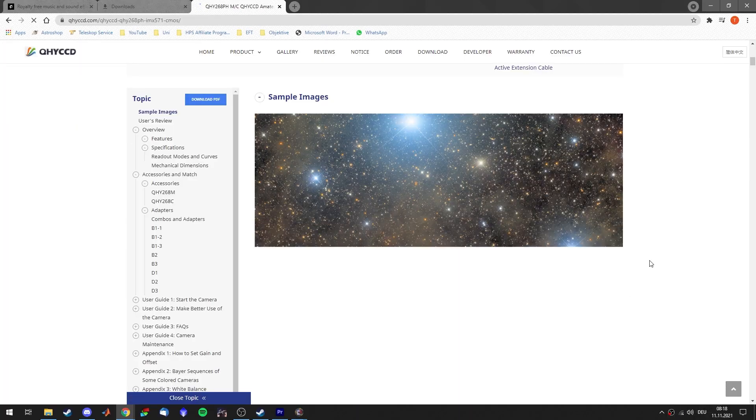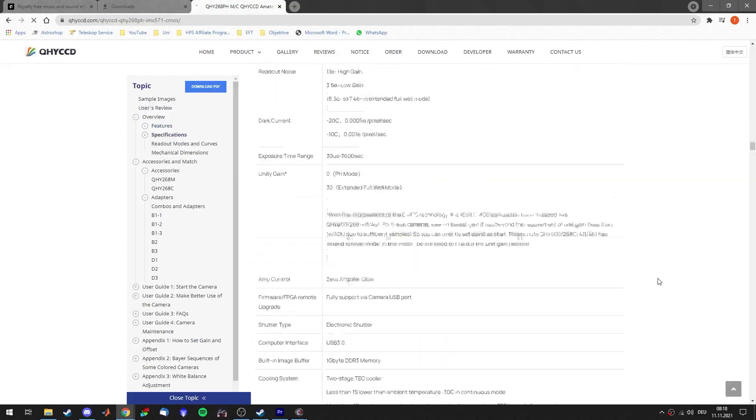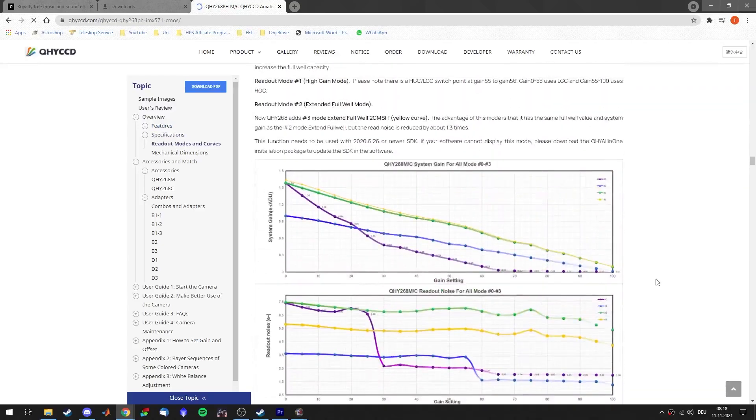A new and difficult aspect for me was the option to play around with the readout modes. With this camera you can choose between four different readout modes — basically how the images are saved inside the camera. Selecting the right mode for your target and nightly conditions can be a very extensive task, which I can only try to simplify. QHY has many graphs on their website showing how the different readout modes behave depending on the gain setting.